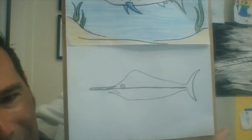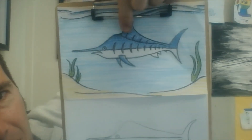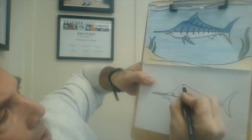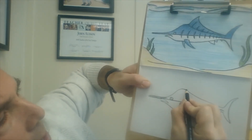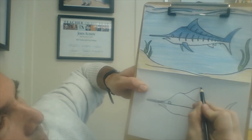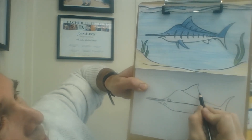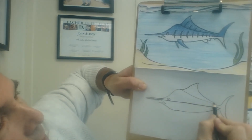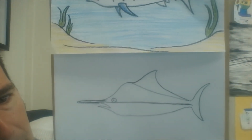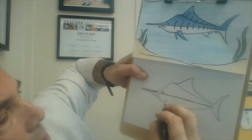That didn't work all that well, but there we go. Our next step is the fin on top — the sail. Right about here, we're going to come up like this, bend it backwards, and sharply down. Pull that sail all the way to the tail like that.